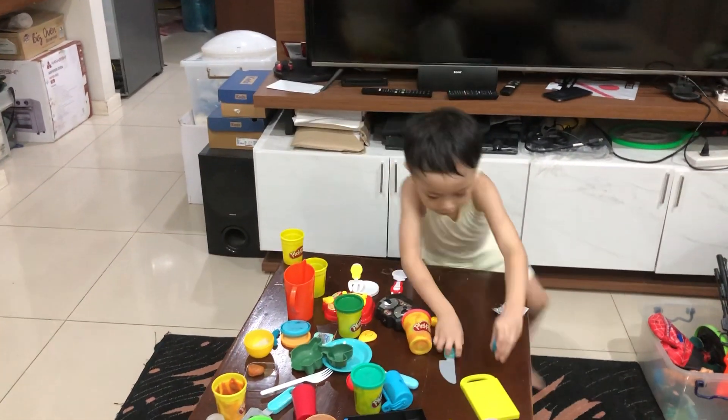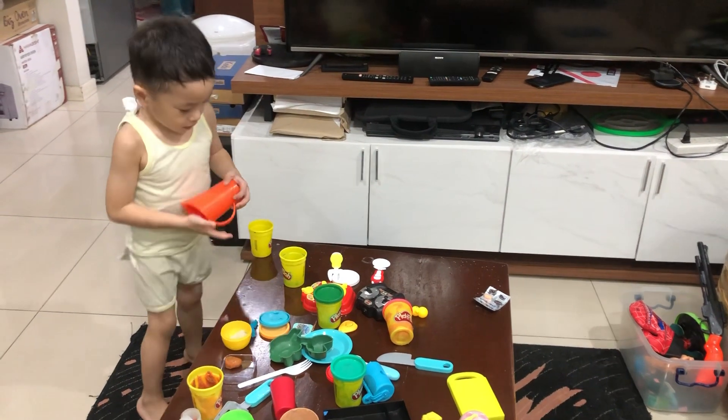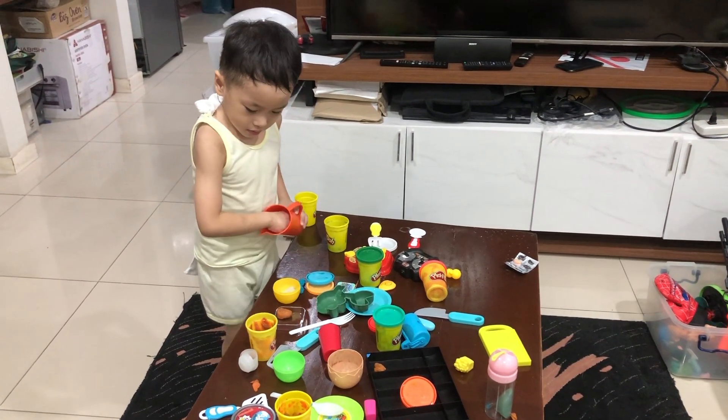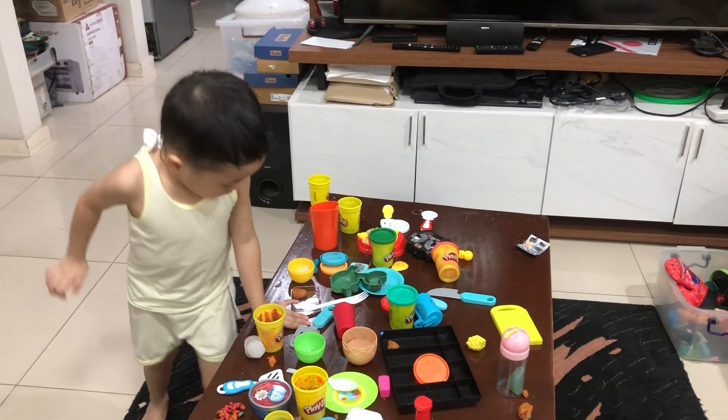No. Cut, cut, cut. Put here. Mix. Smash. Smash.